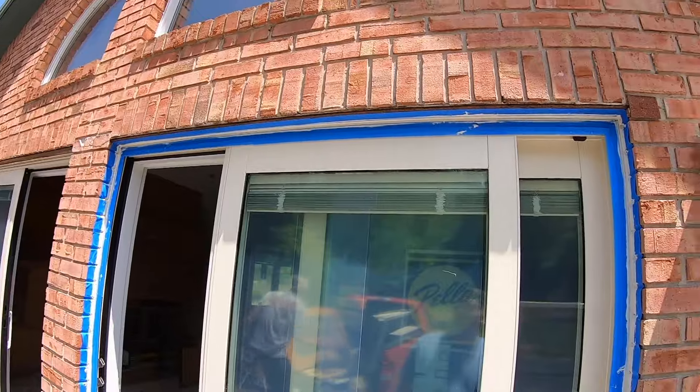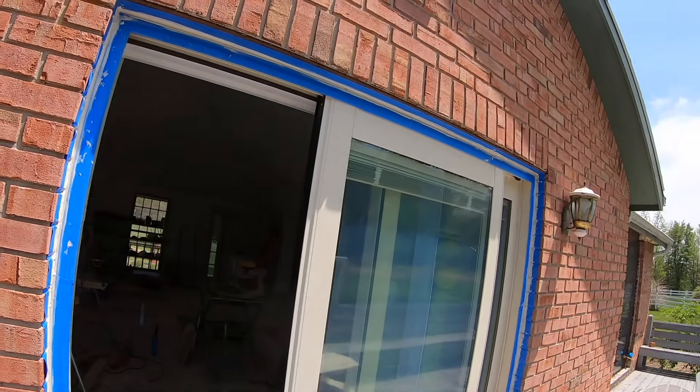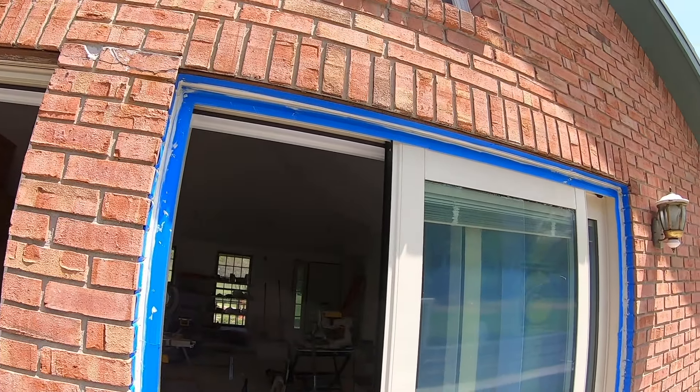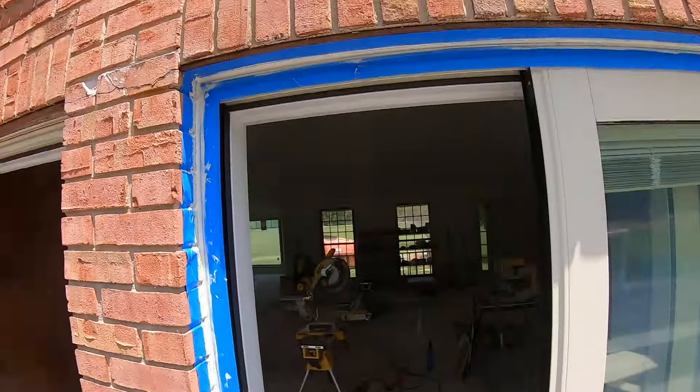Now that we got the door all caulked and smeared in there, we're ready to peel the tape off. You can see it made quite a mess, and if we were doing this without the masking tape it would be pretty much a disaster. So let's peel it off.